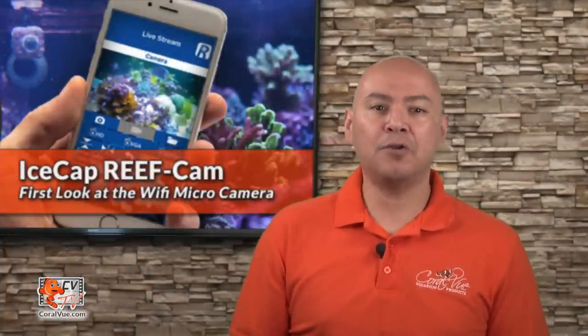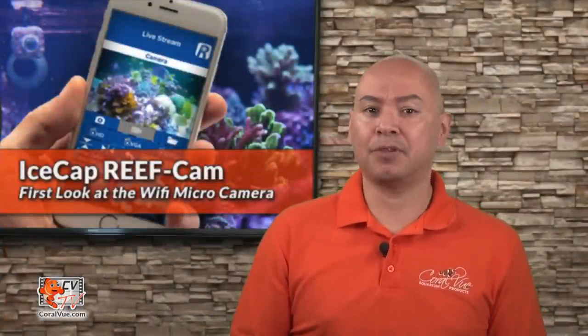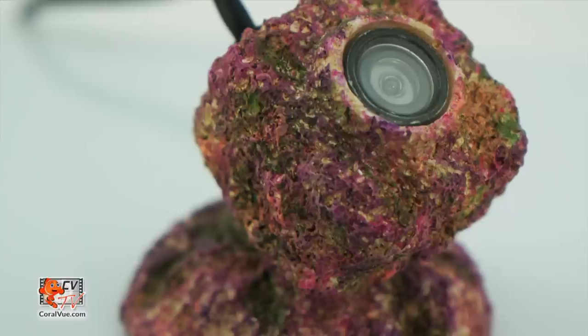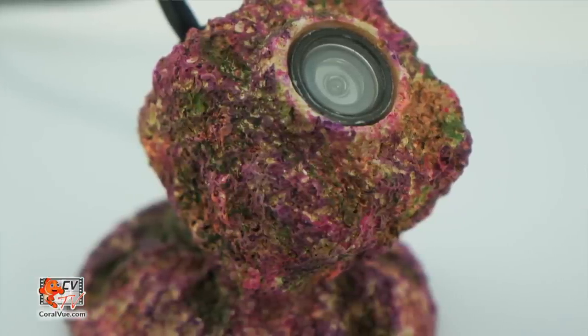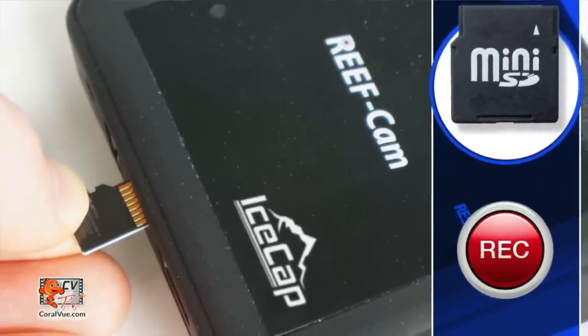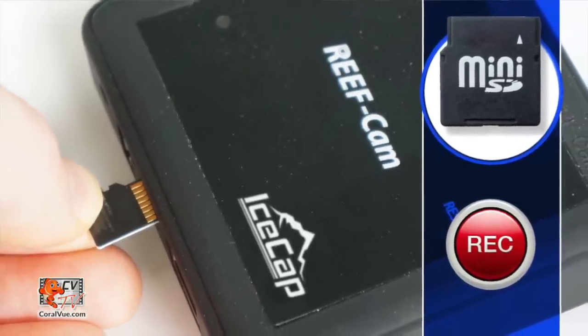The camera comes with a wide range of accessories that are sold separately, such as different colored lens jackets and a cool cover that mimics live rock, but I wouldn't recommend mounting any frags on it. The camera also has a micro SD card slot that allows you to save any videos.